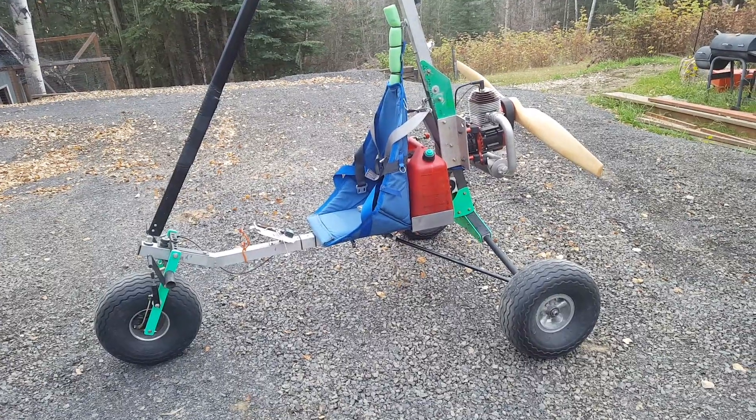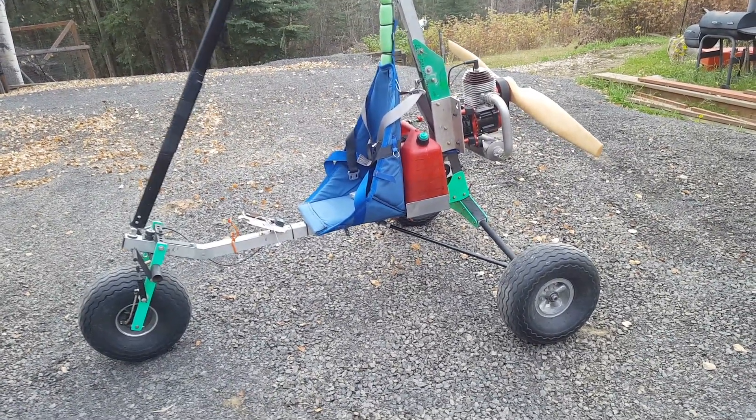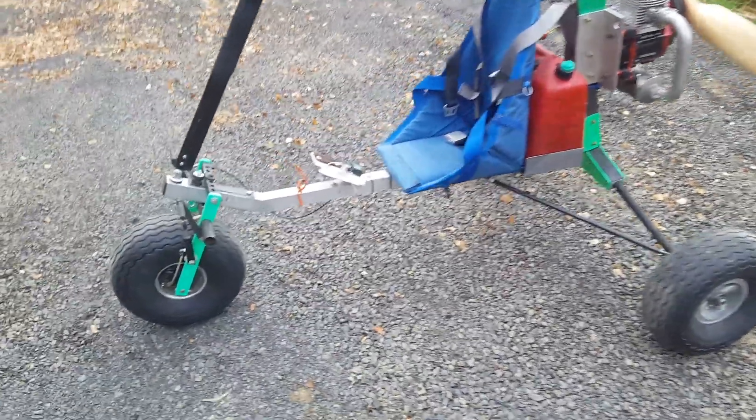I had some people asking about this trike that I fly, and I wanted to just show you a couple things about it.